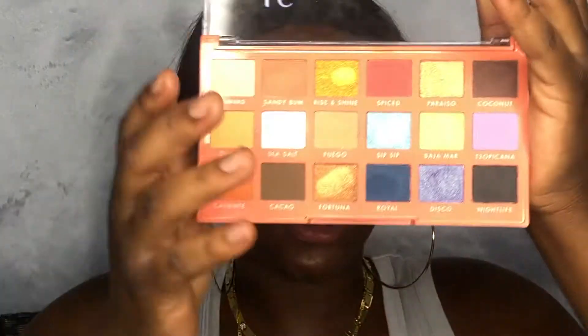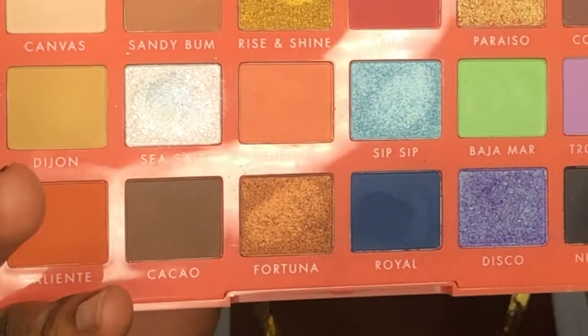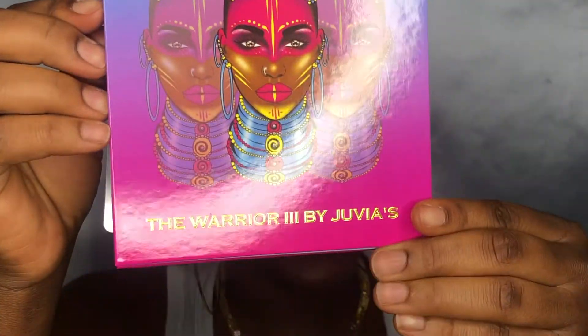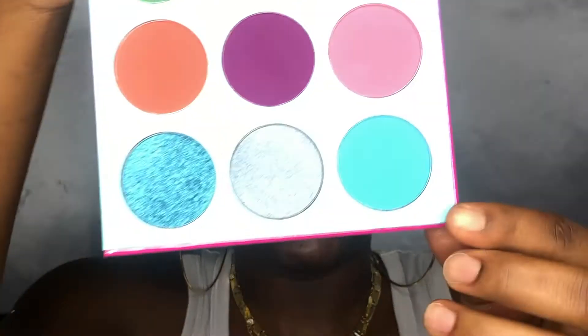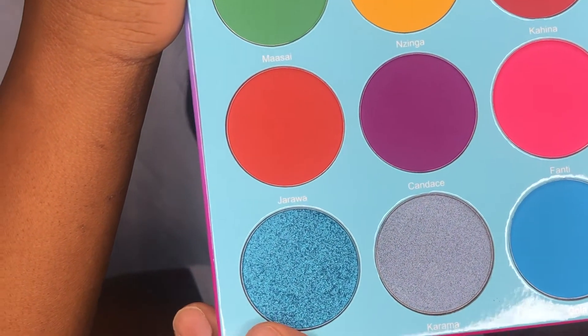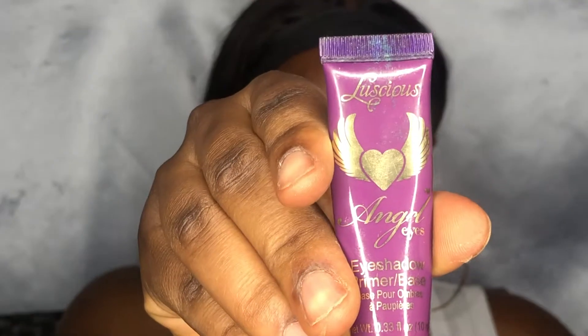As usual, whenever I have new products I'm itching to try, I don't have any idea what kind of look I'm going to do. I know I want to use blues. I'm really intrigued by this color called Sea Salt — it's like an iridescent silver-blue — from the ELF palette. And this blue color here from the Juvia's Place Warrior 3 palette. First things first, I'm going in with my Angel Eyes eye primer.